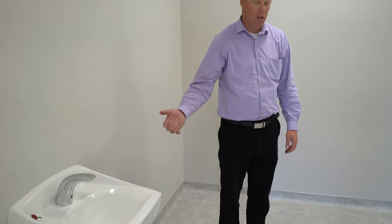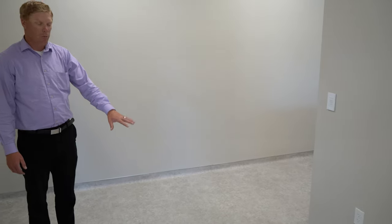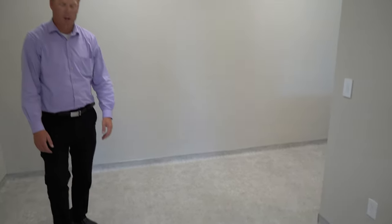This is where the patients will first come in — this is where they'll check in. They come and they wash their hands and their fistula, and they'll be able to weigh themselves. There will be an in-floor scale so they can check in and be ready for dialysis.